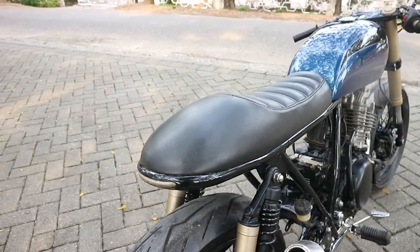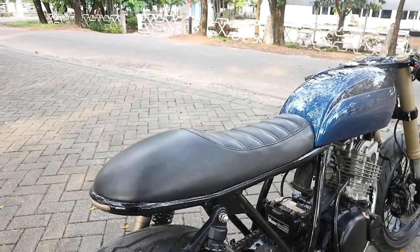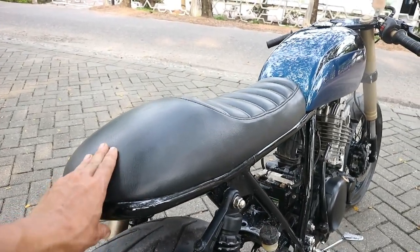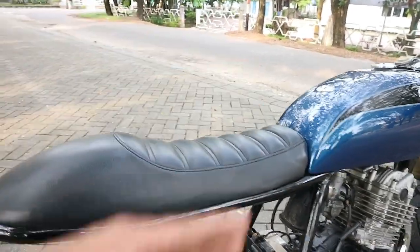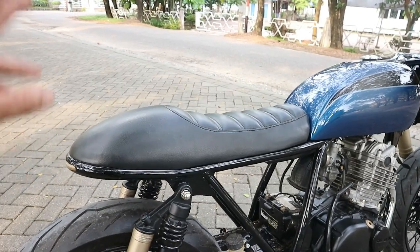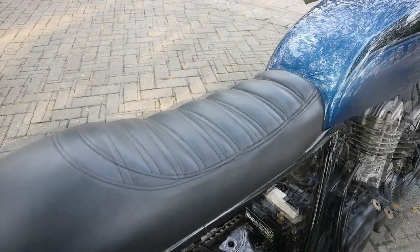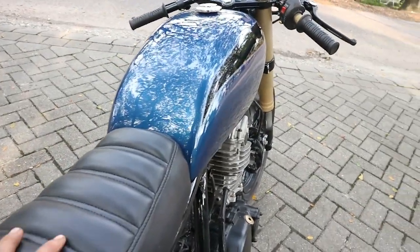Kita lanjut di bagian hornet atau bagian buntut ekor belakangnya. Cafe Racer kali ini dia tidak menggunakan hornet atau body pakeman. Dia hanya menggunakan hornet yang dipadukan sama jok, jadi hornetnya itu hanya ditempah dengan menggunakan busa jok seperti ini. Biar nyaman nanti saat dikendarai, masih ada empuk di bagian belakangnya. Dan untuk bahan joknya sendiri itu menggunakan jok warna hitam dengan perpaduan motif seperti bantal - motif yang sering digunakan di aliran motor Jepsel.